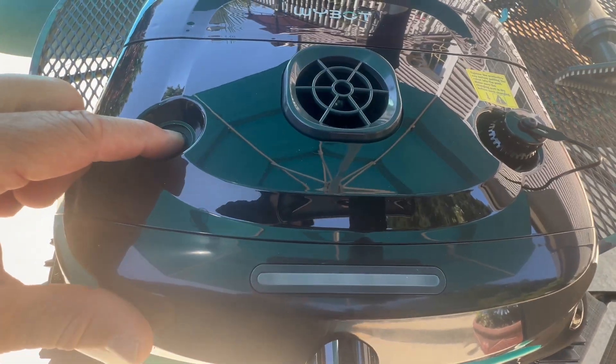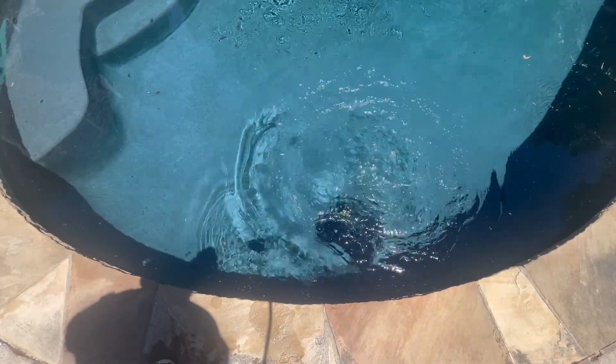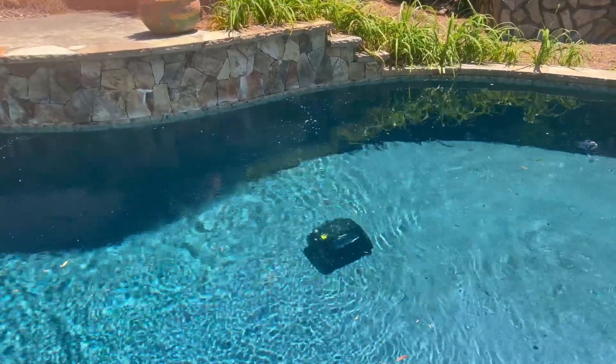To start it, all we have to do is press this button and put it in the water. When you just turn it on and drop it in like this, by default it's going to clean the whole pool — the floor, the water line, and the walls. But there are eight modes to choose from, and this is really just one of them.